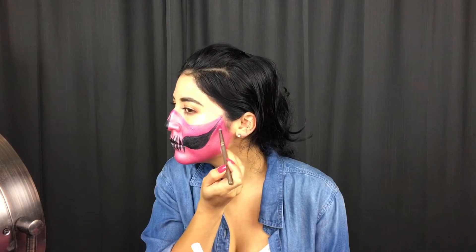From here on, I'm going to be shading using one of my Morphe palettes. I'm going to be using the darkest shade of pink, which is a hot pink. I'm going to be shading the edge of the top of my skull, around the hollows of my cheeks, around my nose, in between my teeth, and a little on my chin — just to give it more dimension and make my skull pop out more.